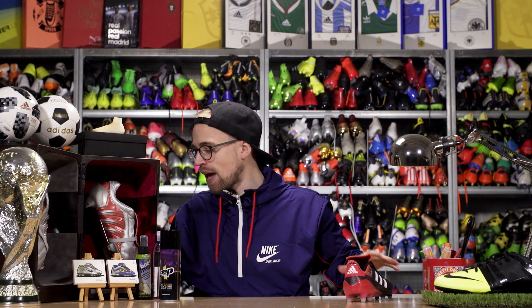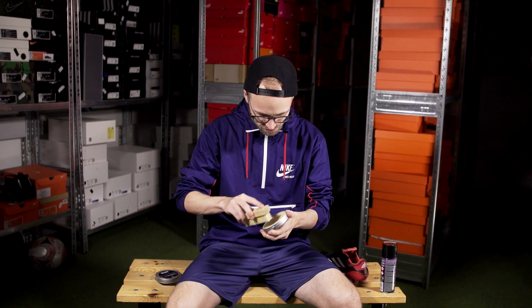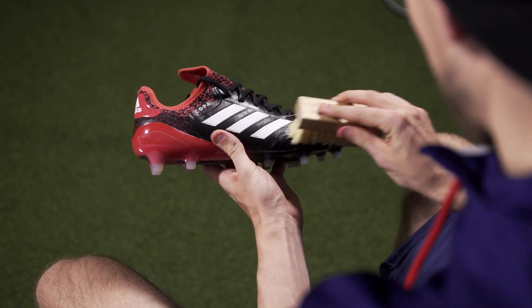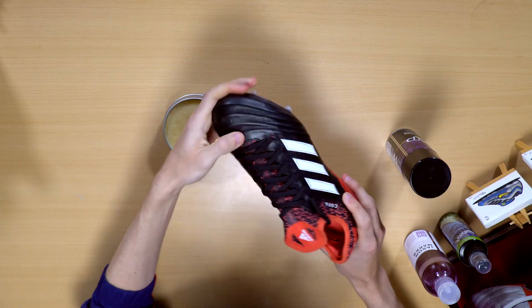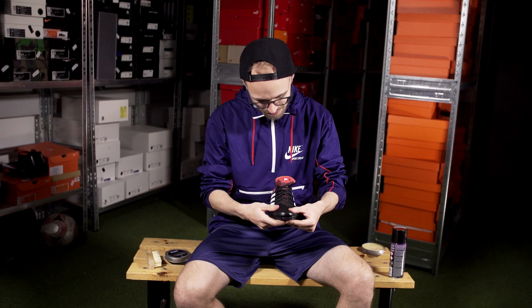You don't want to do that. What you want to do instead is get leather balm. Not only will it keep your leather softer, more durable, and actually stronger, it will also — if you use it regularly — make it more water repellent. Boom.